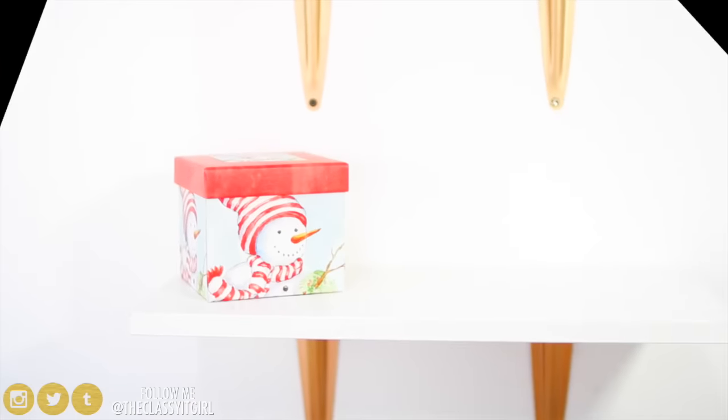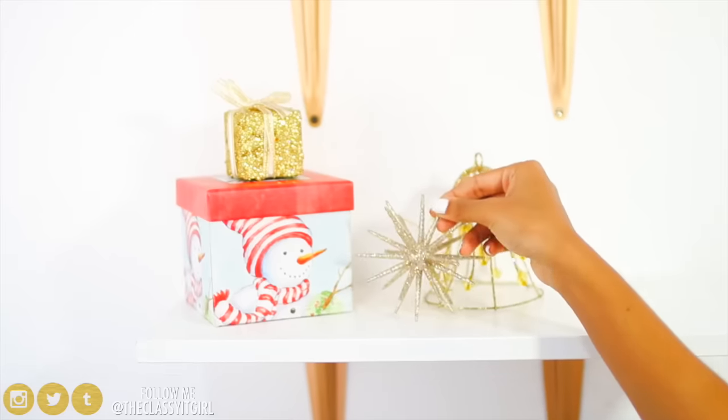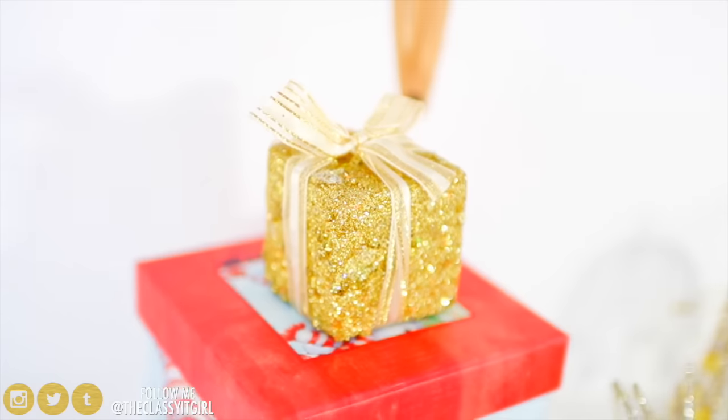Last up, you just need some Christmas ornaments. I have a little gift ornament, a bell, as well as a sparkly, shiny one. These are really inexpensive — you can get them at any store — and just put them around your room and it's going to make it look extremely festive.